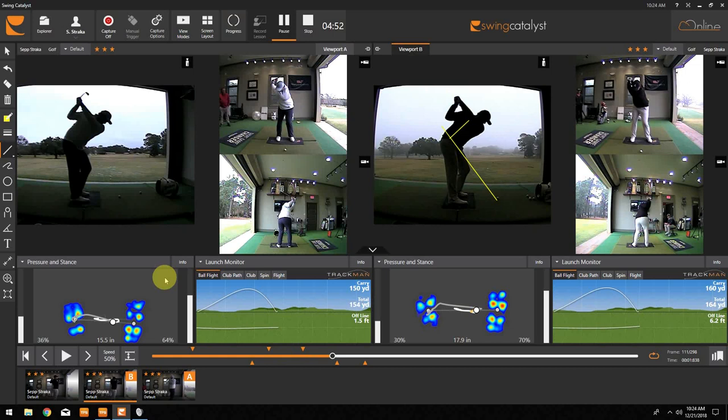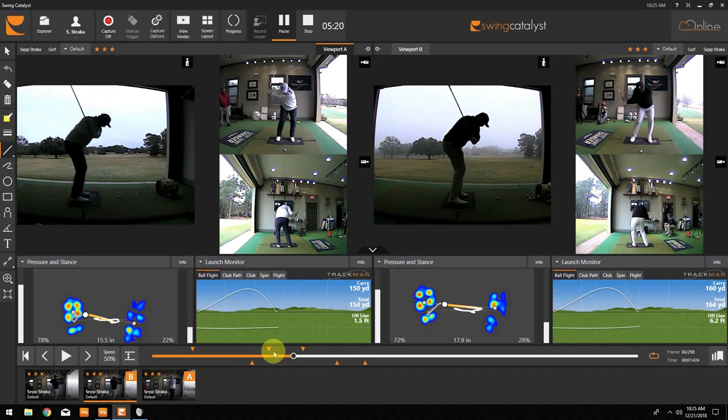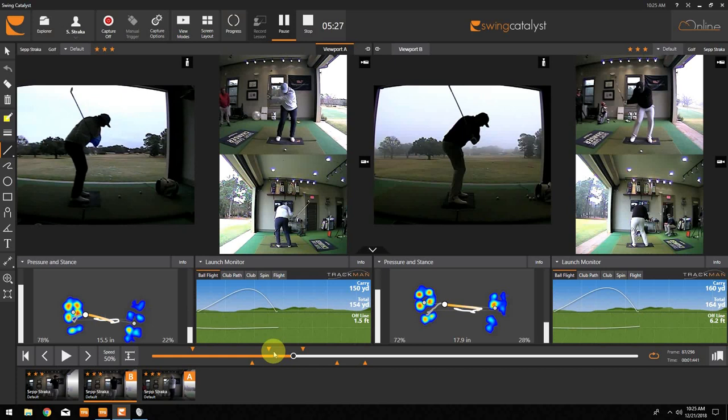It put the club dead on plane at the top, or where we would prefer it to be. The beauty of that, from my perspective with Sepp, is that he's not trying to lay it off or do anything crazy — it's a very simple thought and a very simple feel. And you can see the result: it comes down with less shift of the club, less movement and drop and change of planes coming down. I think that down the road, that's going to tidy things up for him and make it better.